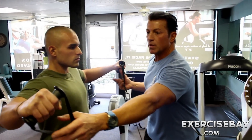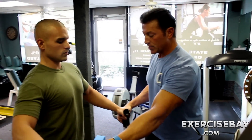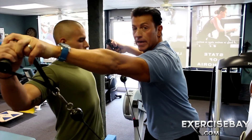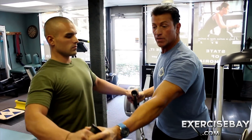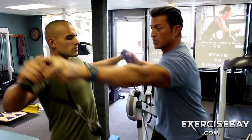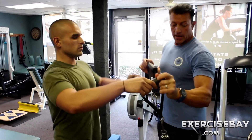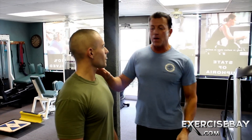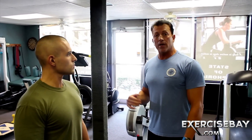As people get weaker through this exercise and start to fatigue, they will start coming up and they will start to externally rotate. You've seen it with the dumbbells — they come up and they externally rotate. Not a bad exercise if you want to work part of the rotator cuff.